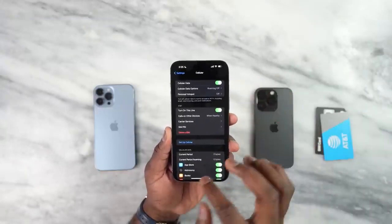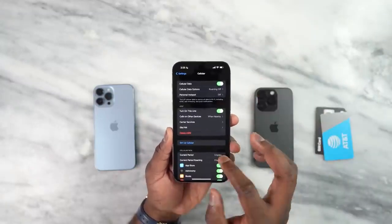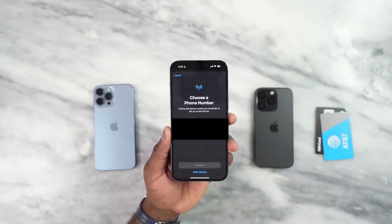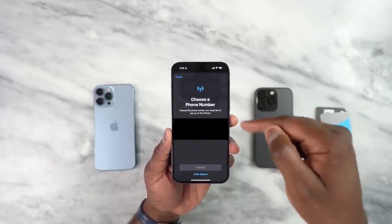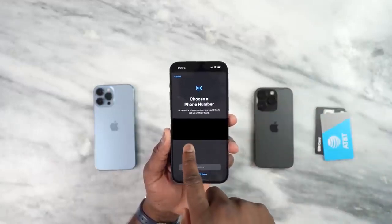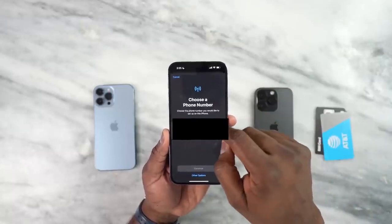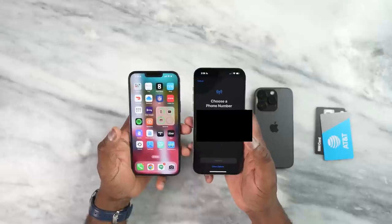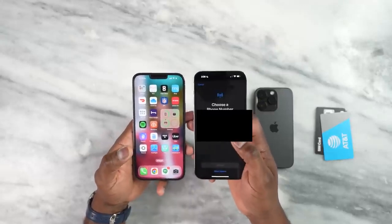You can see here I've got 'Delete eSIM' — I could delete the AT&T SIM I just set up — but I can also set up another SIM card. When I click on that, it still brings up the two options I had before: the 13 Pro Max with a physical SIM and the iPhone 14 Pro with an eSIM. I'm going to transfer that physical SIM by selecting the 13 Pro Max. There are some prompts you're going to get on the 13 Pro Max as you move that SIM card over.